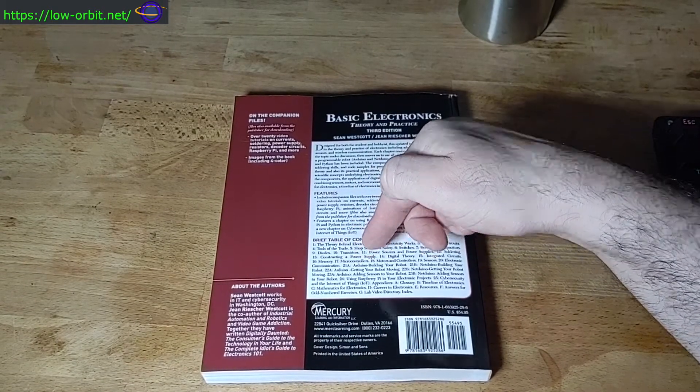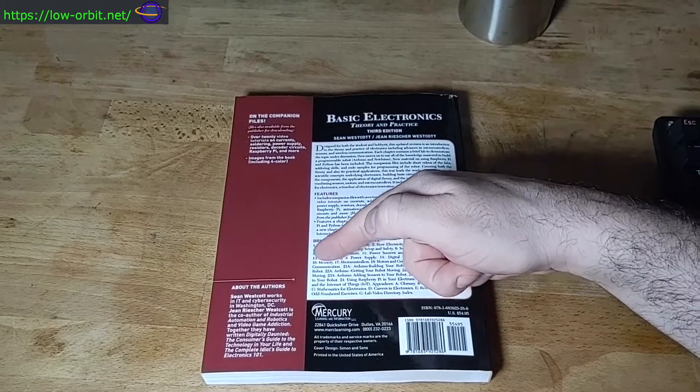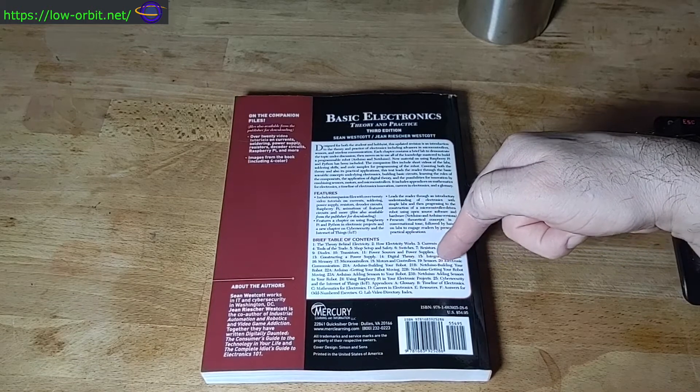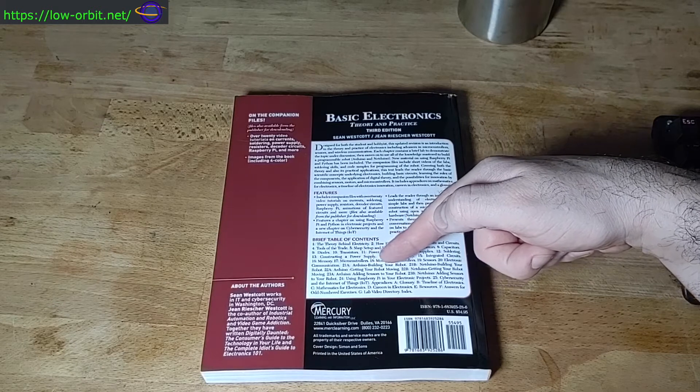Chapter 13 is constructing a power supply, and then you have digital theory, integrated circuits, memory, microcontrollers, motors and controllers, sensors, electronic communication, and Arduino building.